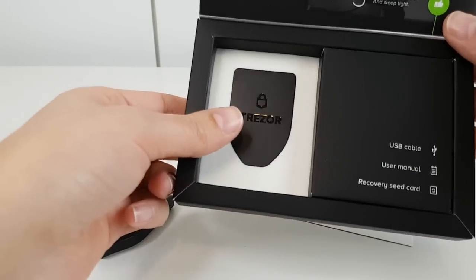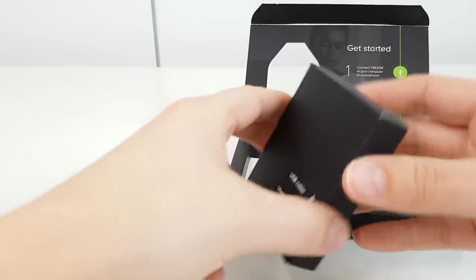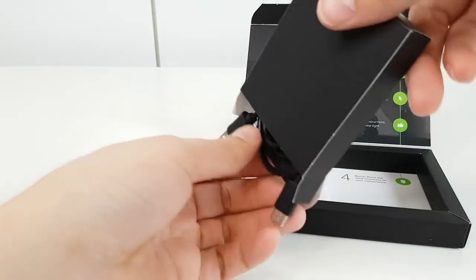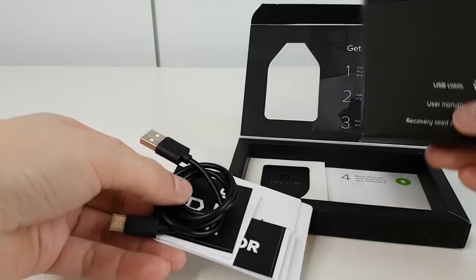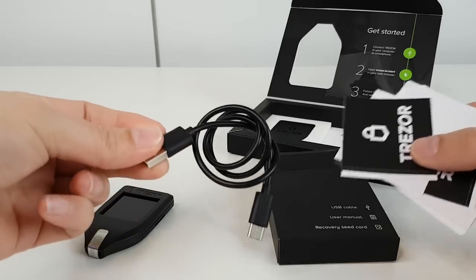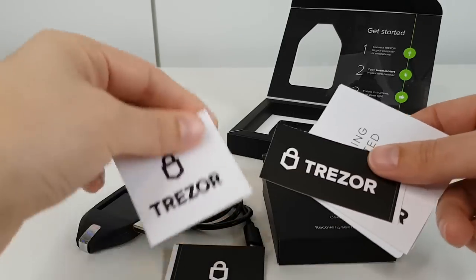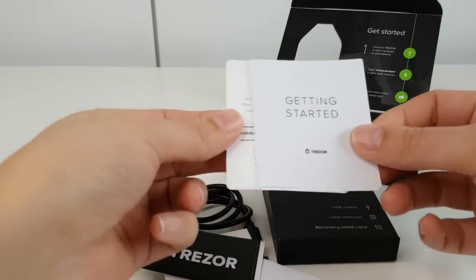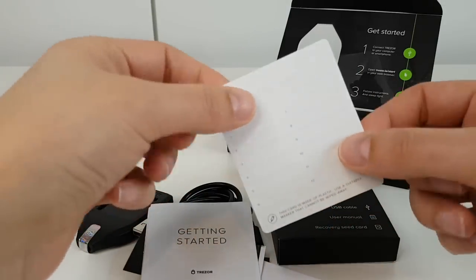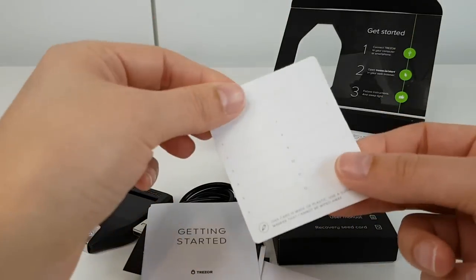Let's take a look at the rest of the box contents. We have a USB cable — it's a short USB cable — a few stickers and graphics, a getting started guide, and also a little cardboard paper tag for covering our seed phrase, which we'll be using in the later video.